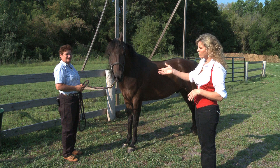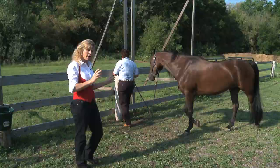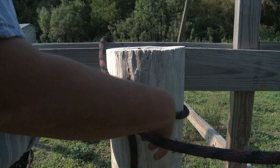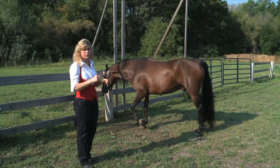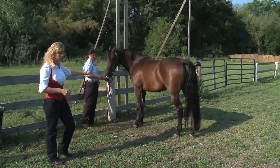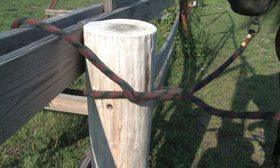So Susie, let's start by tying him up. What's important about tying: never, ever tie your horse to anything that can move. Because horses can be pretty nervous creatures, and if they pull back or spook and something gives, they're off dragging a panel or a fence post. Susie's got a nice slipknot. No matter how hard that horse pulls back, that slipknot is going to come right out of there.